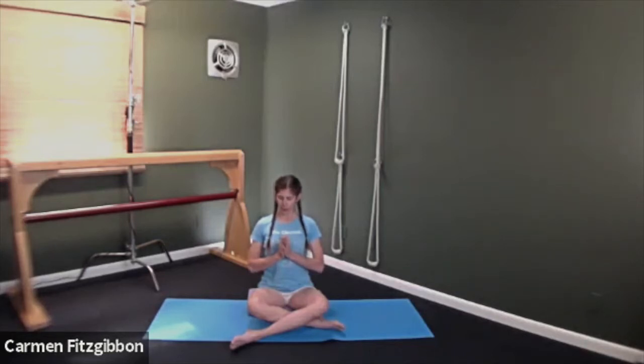Come down towards the center chest and surrender there. Release the hands with palms up, bring the head up with closed eyes, then softly open the eyes. All right, let's come up to standing.